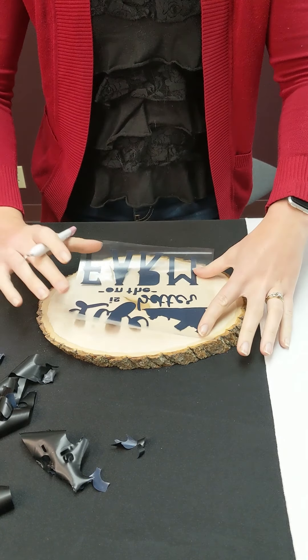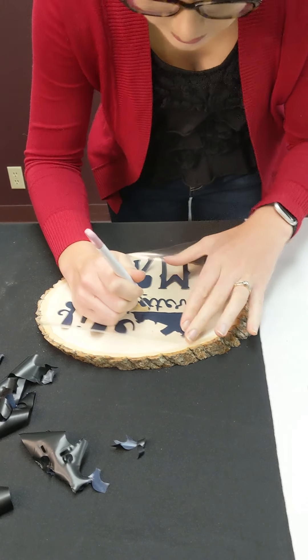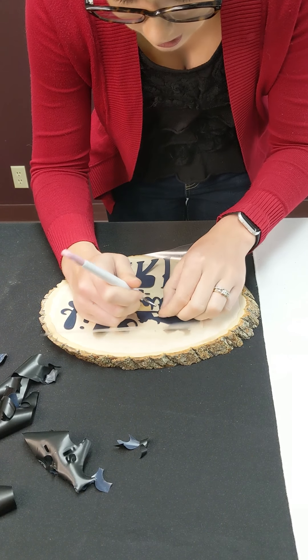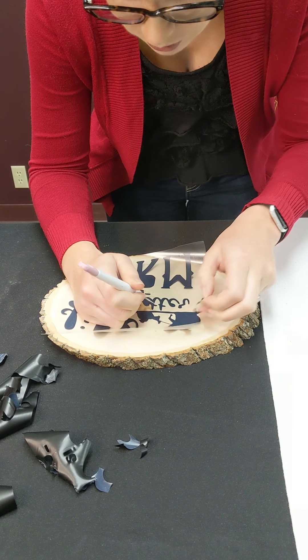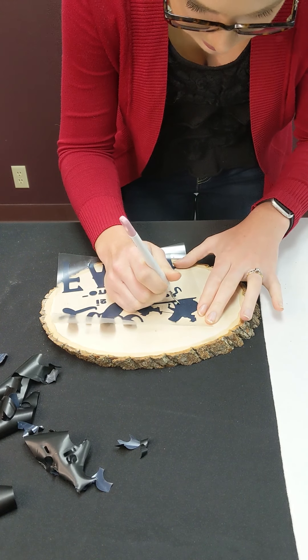Once you have your outside off, you're going to use a paper clip or something you can go in and poke to peel out all of the centers of your letters and the centers in between your pictures and all those other little spaces that need to come out yet.